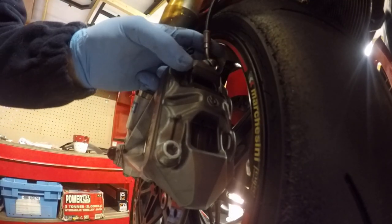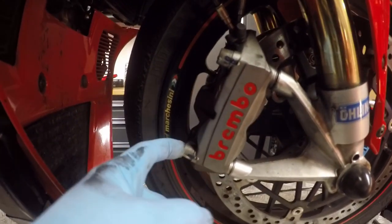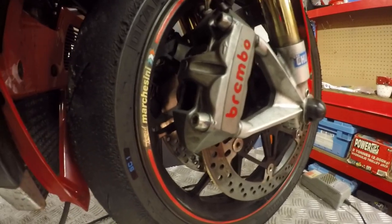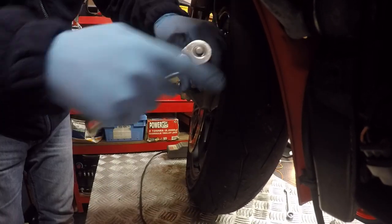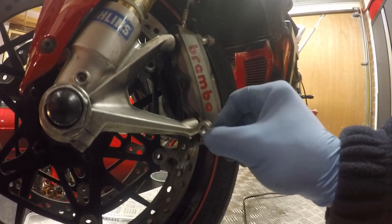Just loosening the banjo bolt for now - this one's a bit more challenging. That's loose. Then I just need to loosen off the connection on the master cylinder. I've loosened the banjo bolt here, the double banjo bolt down here, and the other banjo bolt on the other caliper. Now I'm just releasing the calipers - just a big allen bolt, size eight. Just be careful of the little caliper spacers that will drop out from here.